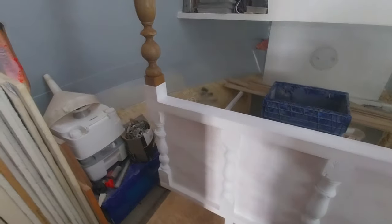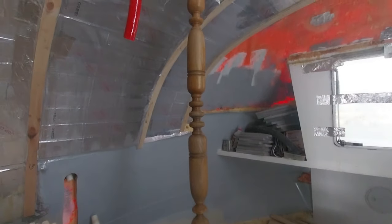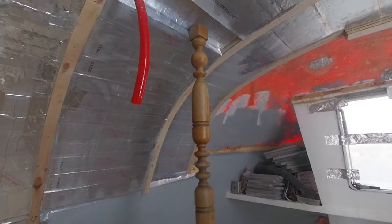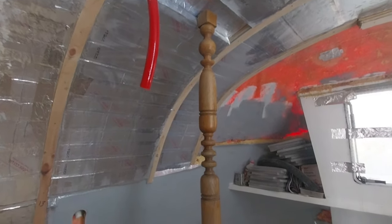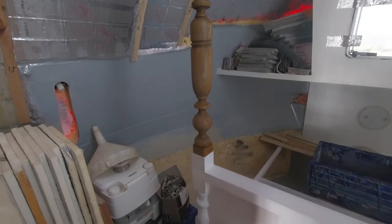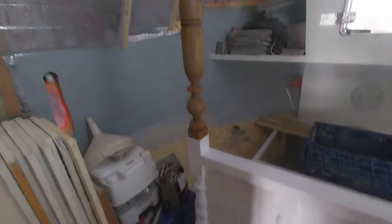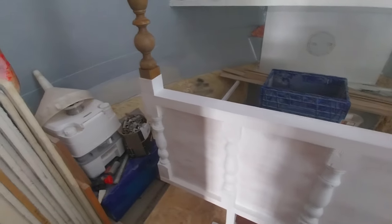So this is what I've done — got one of the posts in, connected with dowels, and then the top will lock in into the insulation and into the ceiling, so that should be strong enough. These ones will be varnished; the rest of the headboard will be painted. I'll crack on with doing the other side.